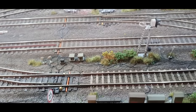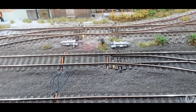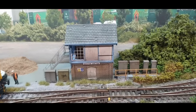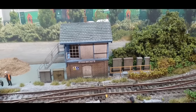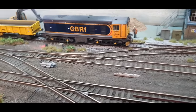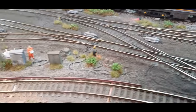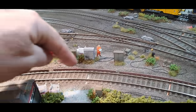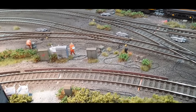All this detailing here is new. The dummy point motors are by West Hill Wagon Works. Ground signals are by Train Tech. The signal box was bought from Smith's Model Railways in Sheringham and has been enhanced with bits and pieces from Scale Model Scenery — the steel steps and the signal box name plates. Moving on past 2901, you can see more detailing on the trackside, all new, and around this area Network Rail are doing some preliminary investigation work before track relaying on this section.